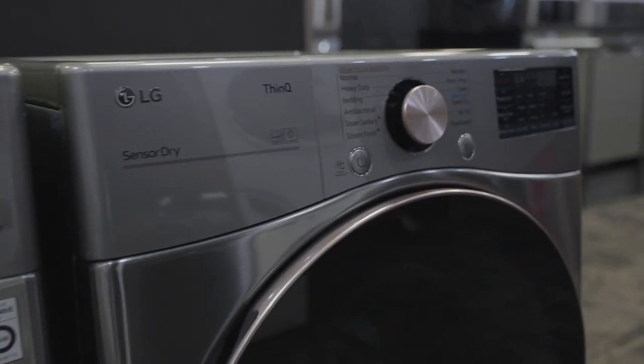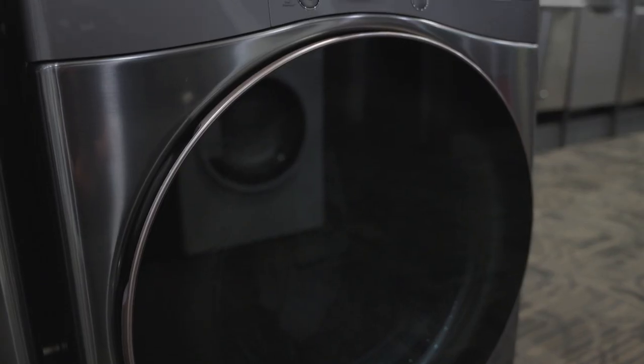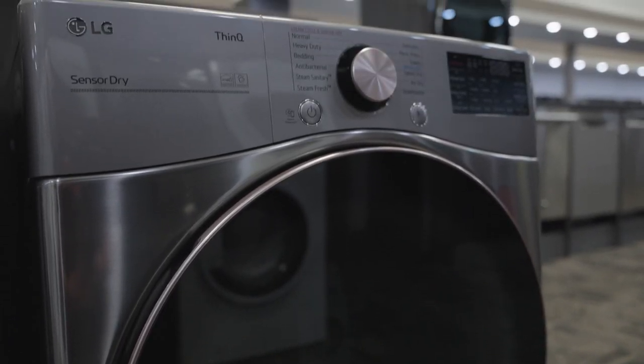Over in the dryer is my favorite feature. I can take a wrinkled shirt out of a laundry basket, throw it in this dryer, do the steam fresh cycle — which is 22 minutes long — take that shirt out, and it is ready to wear and wrinkle-free.